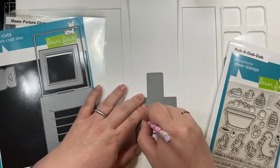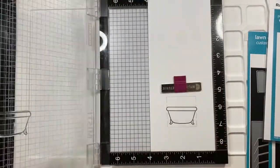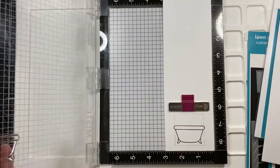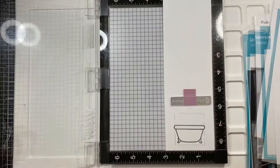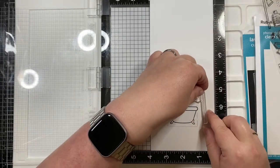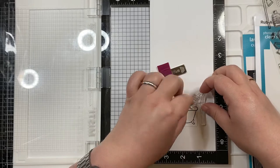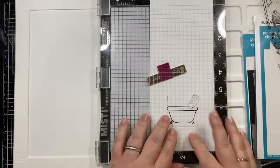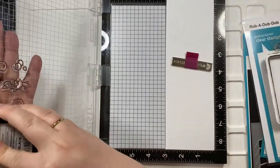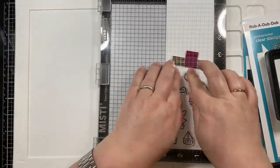I started out by cutting long strips of Strathmore Bristol Smooth cardstock — one was four inches, the other was three inches. I measured to make sure that it fit the magic picture changer from Lawn Fawn, and then I used the bathtub from Rub-a-dub-dub and stamped that out in Lawn Fawn's jet black ink. I worked on getting the raindrops at the perfect angle, which is why I took out the spout, and also added bubbles to the other panels.